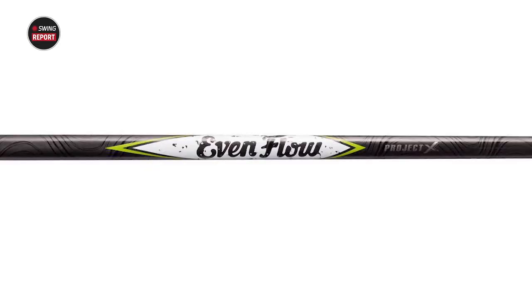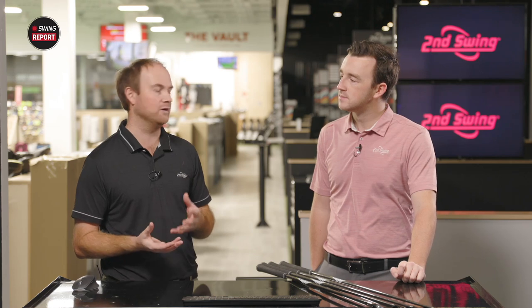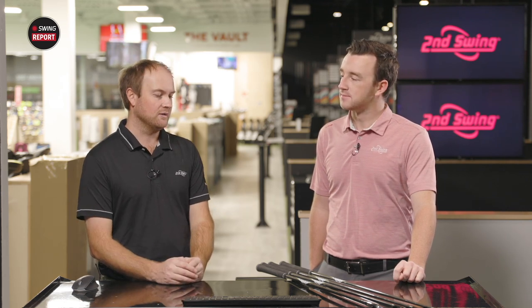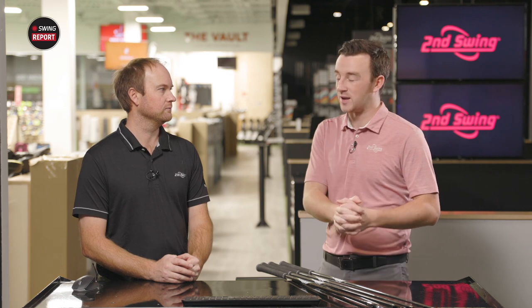Can you explain a little bit about this shaft? It's EvenFlow — in the driver we're talking 55 grams as their stock, and then the hybrids and irons are 65 grams. It's a little bit lighter than what I'm used to, definitely a lot lighter. But it is their design as a stock shaft to help generate more distance — with a lighter golf shaft you're able to generate a little bit more club speed. A lighter golf shaft can also help get the ball up in the air. We'll hit a few shots here with each of the clubs, get Thomas's feedback, but I think we already have a good idea of which golfers will benefit most from Launch Pad 2. Stick with us for the testing.